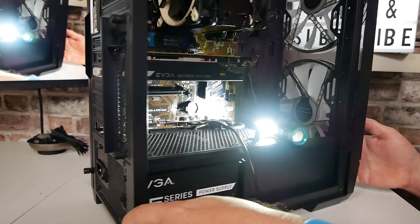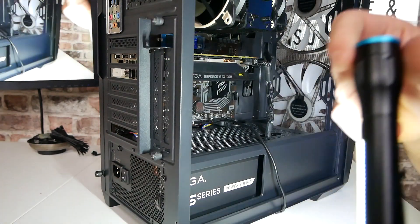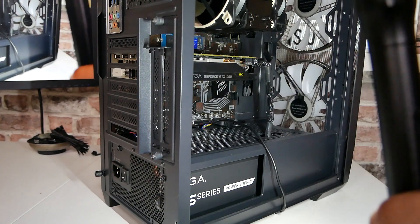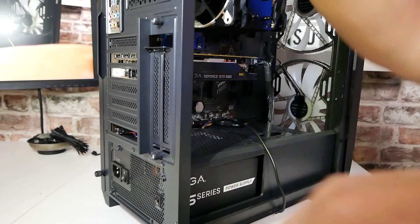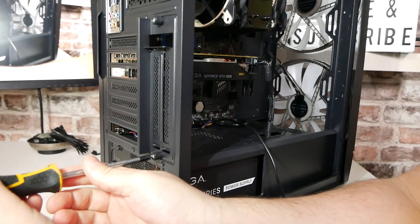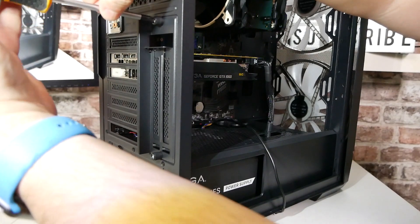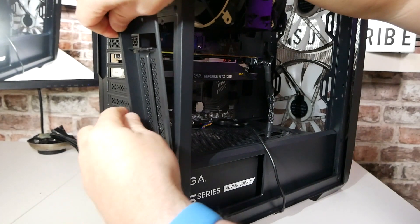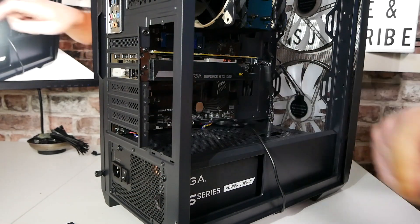Because this particular case has a section here that's all blanked off, we can't quite access the PCIe slots. We need to remove this section first — luckily it appears to be on thumb screws. I'm going to require a screwdriver because the thumb screws are on a bit tight. Undoing those two screws, that section is out of the way and now we can get to our PCIe mounting holes.